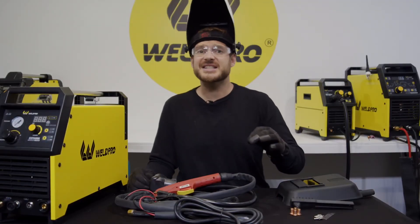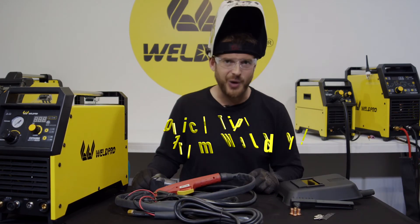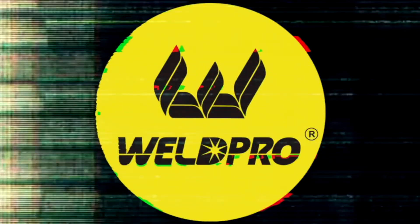Thanks again for watching. Take a second, hit that subscribe button and stay tuned for more quick tips coming at you from WeldPro.